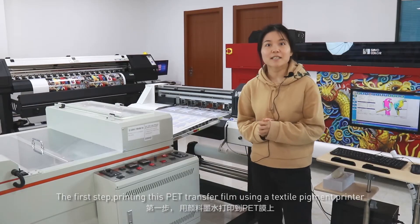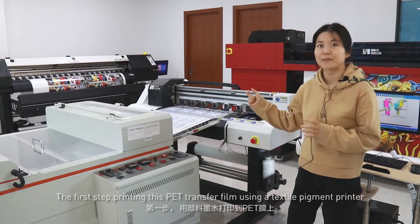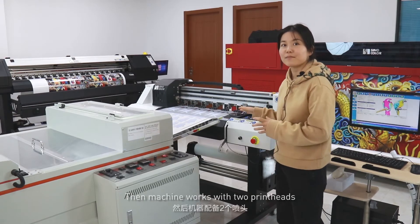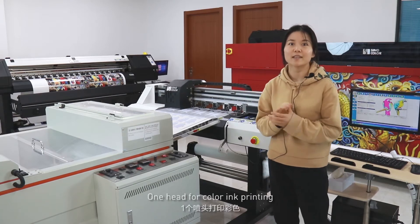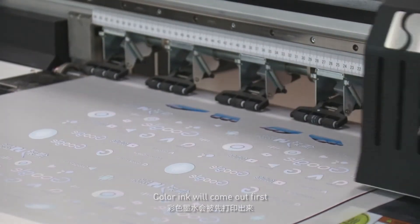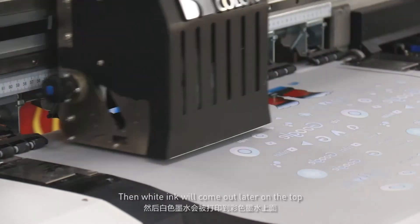The first step is printing on this PET transfer film using a textile pigment ink printer. It is required to use textile pigment ink. The machine works with two print heads: one head for color ink printing, another head for white ink printing. Color ink will come out first, then white ink will come out later on top.